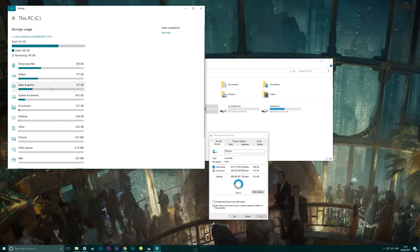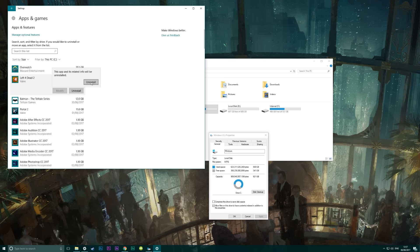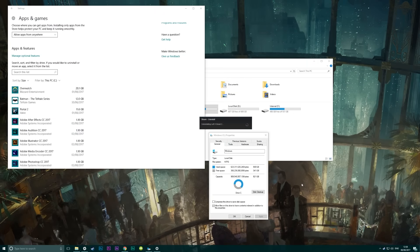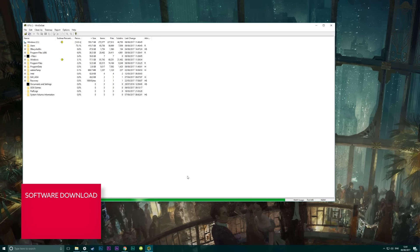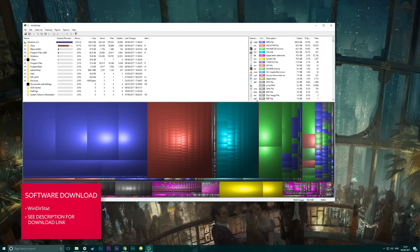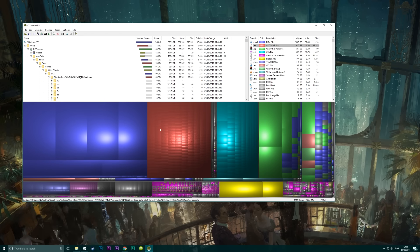Here we've got 340 gigabytes of used space going onto a 750 gigabyte SSD, so that's not too bad. But if you do need to make some space you can just uninstall some games or apps from within Windows, or use a program such as WinDirStat. This will display all your different file types in grouped colored blocks to make it easier to see what's taking up space, and then you can uninstall data from within those programs.